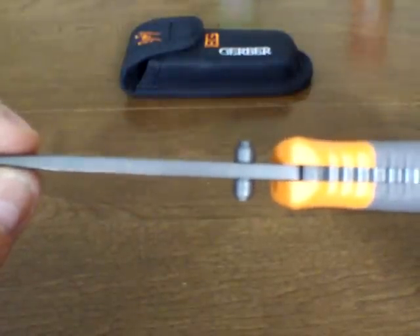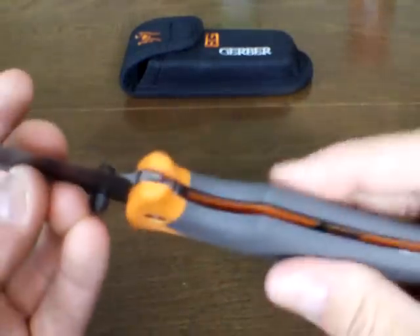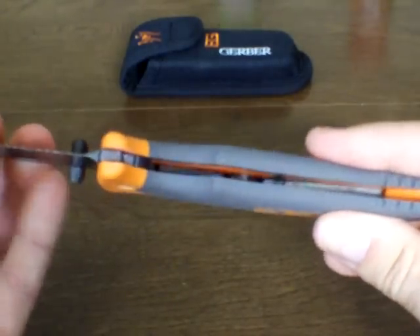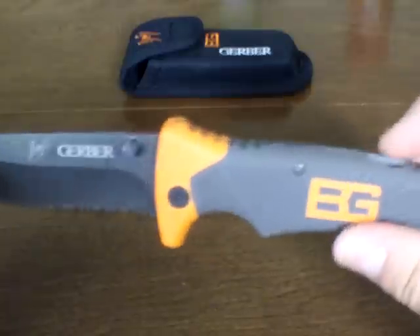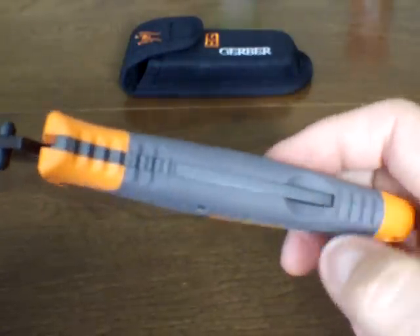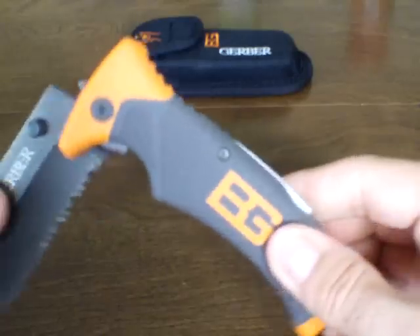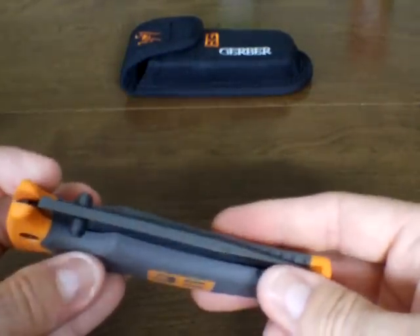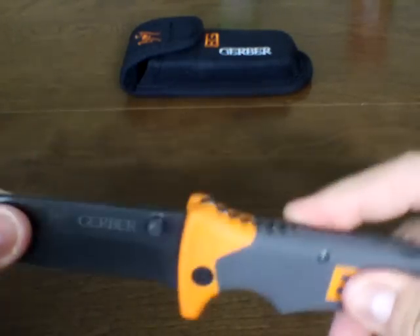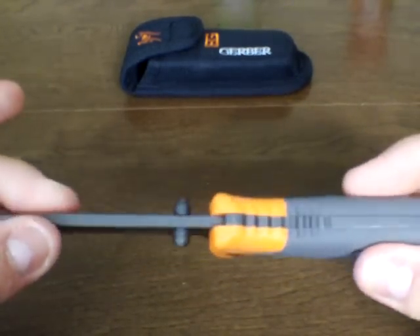It's a good thick blade with dual thumb studs, so it is ambidextrous. You would think that because the handle is a rubber material it's not strong and solid, but it is — very strong and solid. I love the lock back design. Lock backs are typically a little bit stronger than liner locks or even frame locks. This is a good solid knife, this is no toy. When you open it up, it locks solid. There is no play in the blade — no play up and down or side to side.